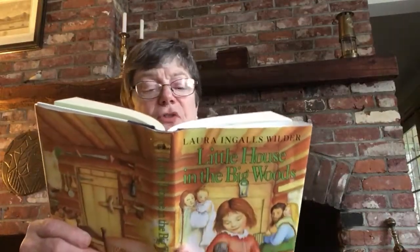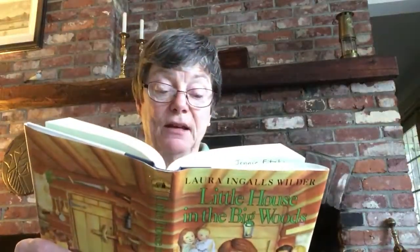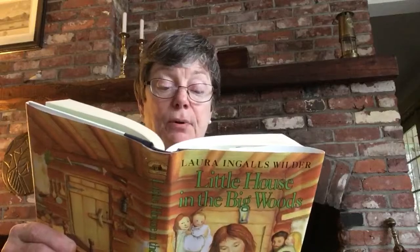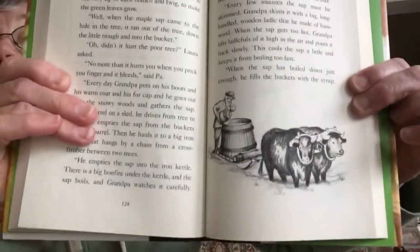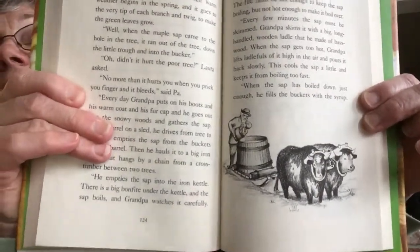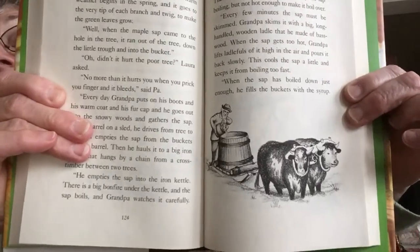Then he hauls it into a big iron kettle that hangs by a chain from a cross timber between the two trees. Oh, you have to see this big barrel. Wow, that is huge! And you see he's pouring the bucket sap into the barrel.